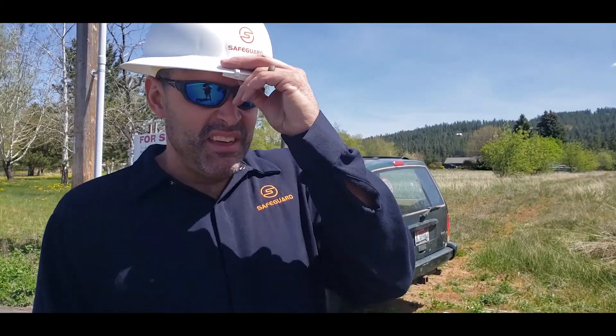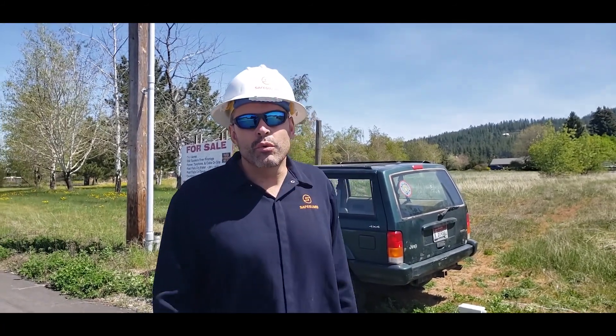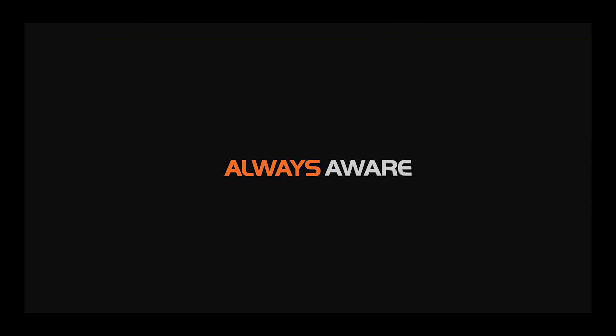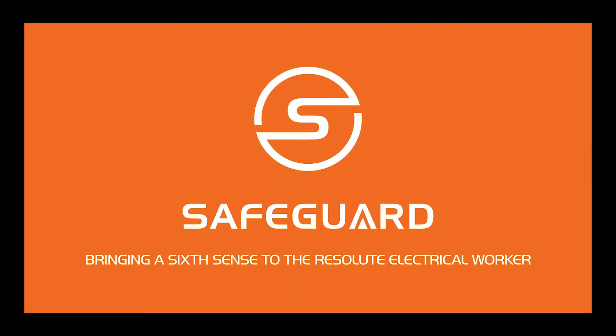Folks, this month is Electric Safety Month. We here at Safeguard Compass would like to urge you to take the time to be extra safe. Follow all of your relevant OSHA safety regulations, observe safe work practices, and use the world's best personal voltage and current detector — the Safeguard Compass. We'll see you next time.